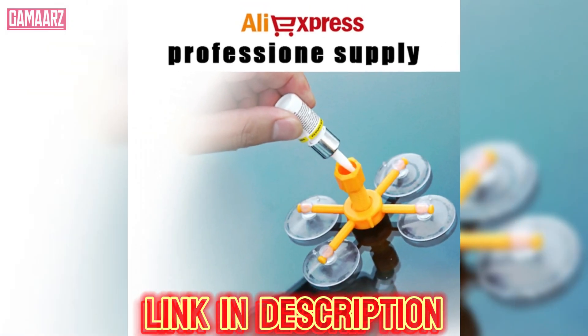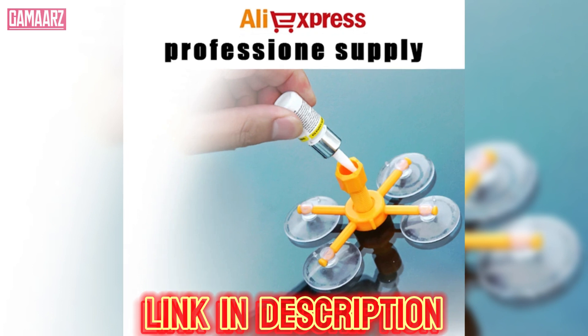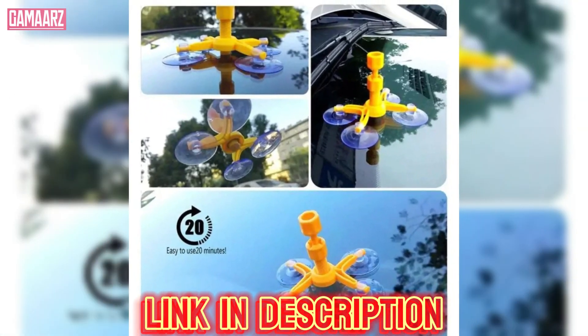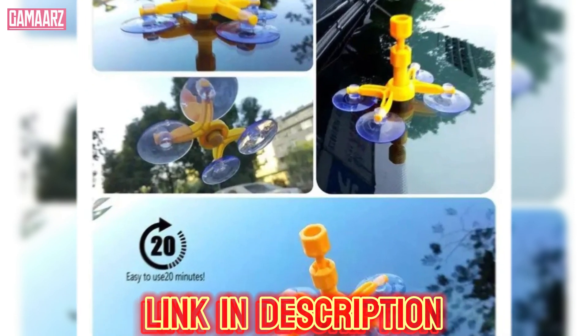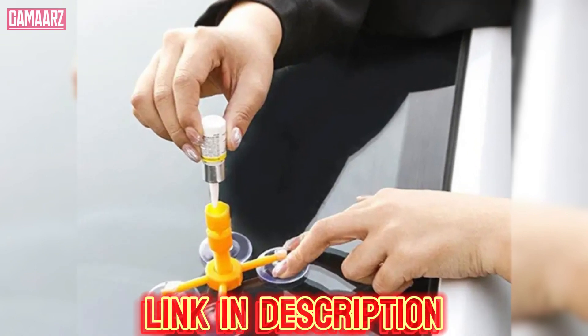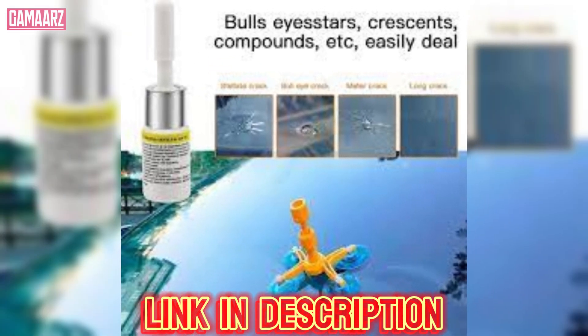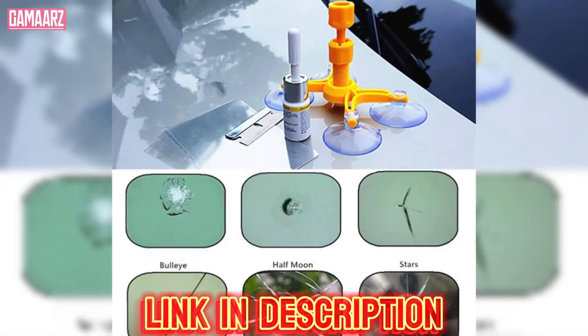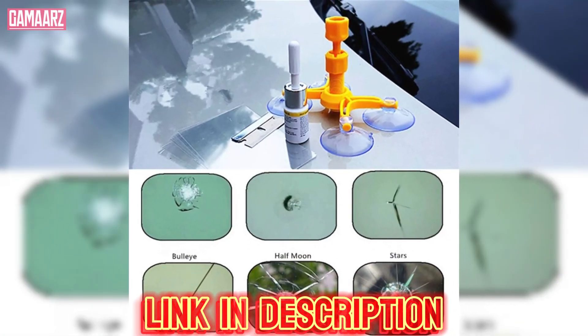It's important to note that extreme temperature changes, such as exposure to intense heat or cold, can affect the longevity of the repair. While the kit offers a quick and convenient fix, users should be mindful of the limitations and consider professional assistance for larger or more critical damage.